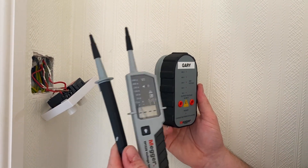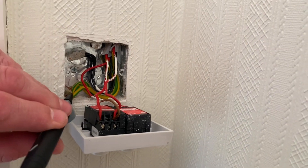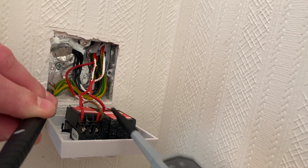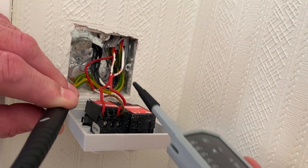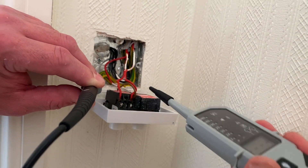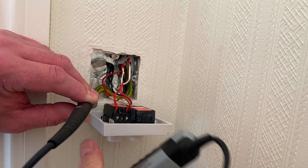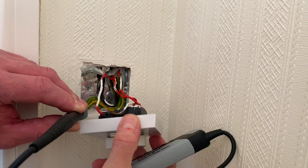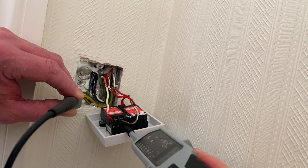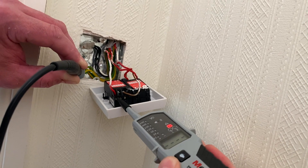We're happy the instrument is working, so we prove it first then use it, and we'll prove it again at the end. I probe onto my least dangerous conductor first — the CPC — then onto the line connection, which I presume is the common or permanent line coming in, linked to the other side of the two-gang dimmer. Zero volts. Then onto the switching line — a beep from the machine but zero volts. Turning around carefully to avoid pulling conductors out, I test the common loop connection as well. Again, no voltages.